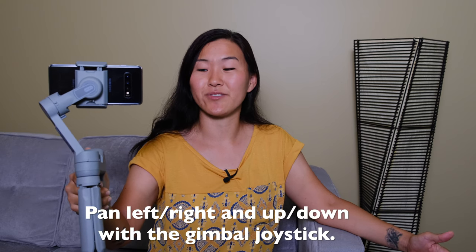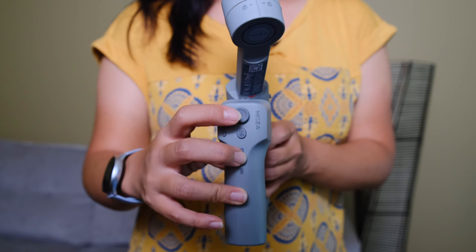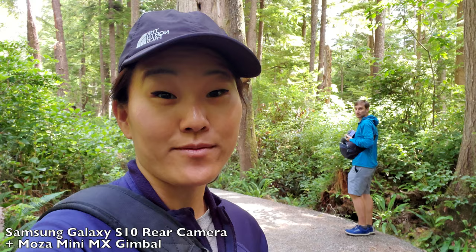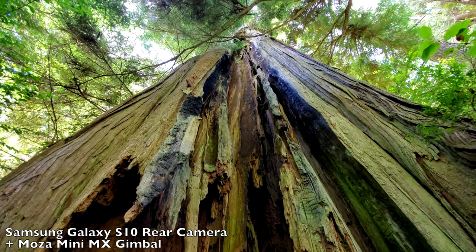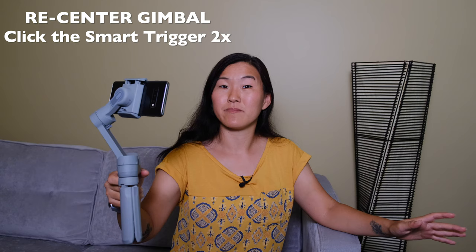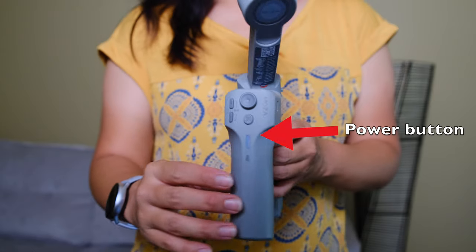Let's go over some features you can use without connecting your phone to the gimbal. Probably the easiest thing is to use the joystick to pan left and right and up and down — that's a really nice feature you can use without the Moza Genie app. Next, if you get your gimbal in a funky position and want to recenter, tap the toggle button up front twice and it recenters your gimbal. You can also tap the power button three times to flip between horizontal mode and vertical mode, which is super useful for shooting Instagram stories, TikTok, Snapchat, and similar social media content.